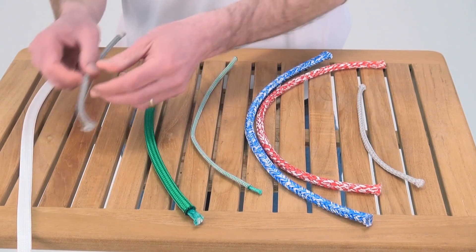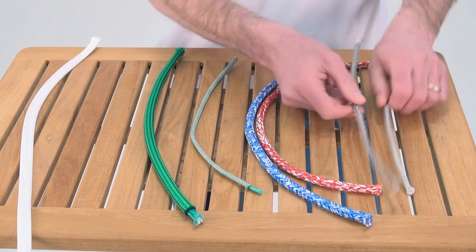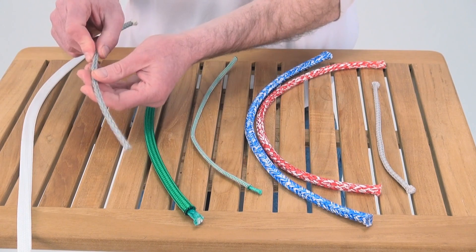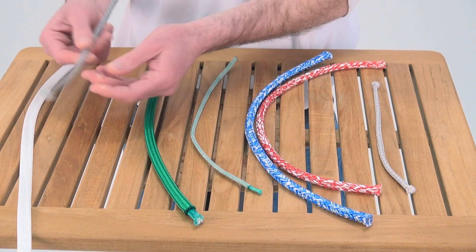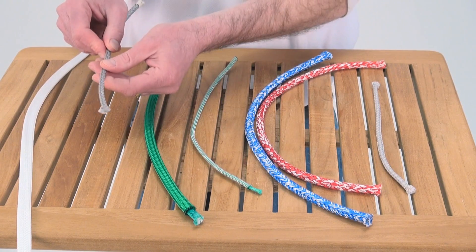Next is heat set. This is a really high strength version. It looks very similar but it's a much higher strength material. You see this used in steering cables and backstays and that type of thing. Much stiffer, much stronger.